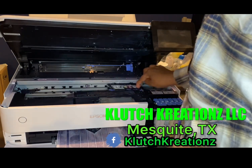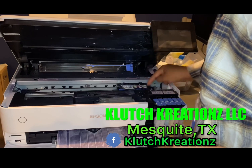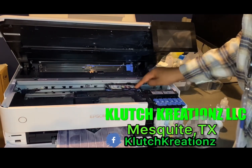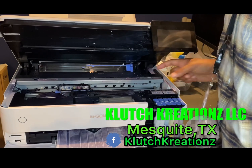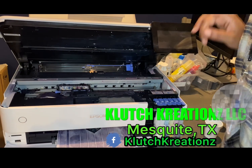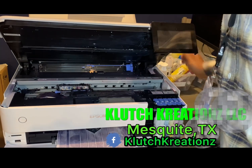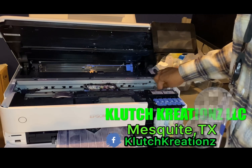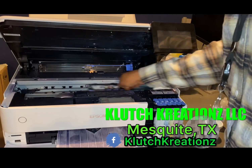The first thing you have to do is the printhead has to be free moving. In order for it to be free moving, what we do is we start a printhead nozzle check, and once it unlocks and gets to the middle just unplug it. Once you unplug it, it'll be unlocked from the docking station and you can move it back and forth.